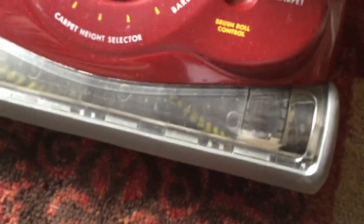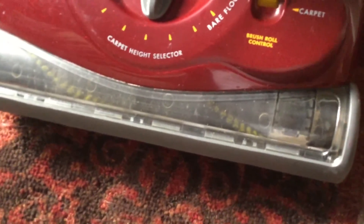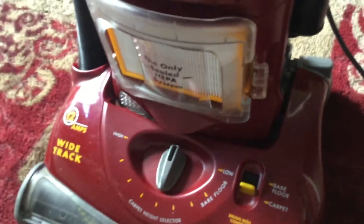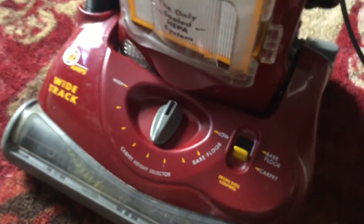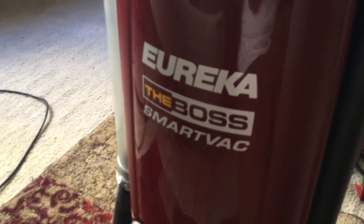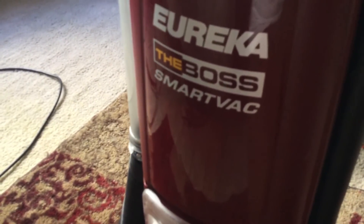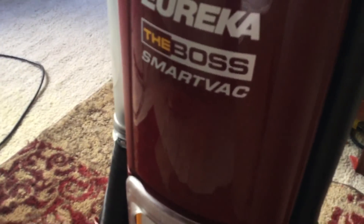This brush roll actually doesn't get that much hair wrapped around it compared to other machines I've used, like the Airspeed. The Airspeed's brush rolls would almost instantly get wrapped with hair, but this one doesn't have that problem. So if you find it cheap on Amazon and it's still available, I recommend it. I would not spend over $200 on it — I think they're around $180 on Amazon right now. But if you really want to try this machine, I highly recommend it.